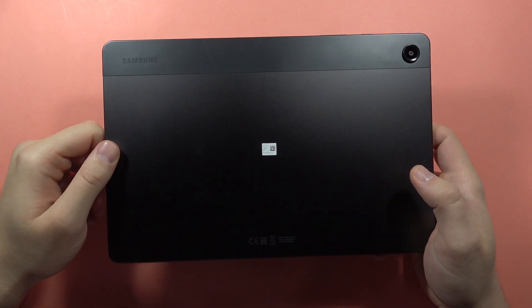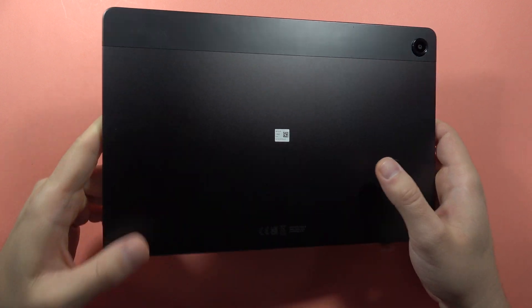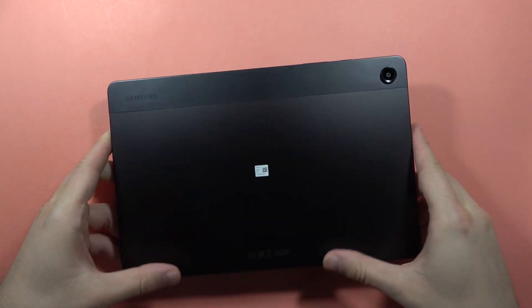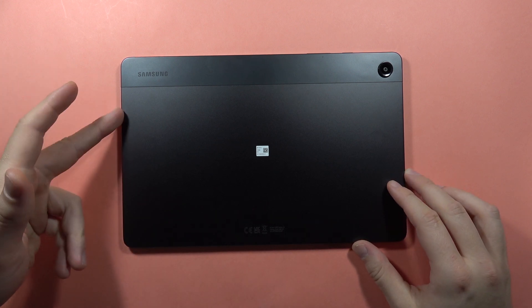If you wonder if the Samsung Galaxy Tab A9+ has stereo speakers, the answer is yes. At the bottom and at the top you can find two speakers, so this device has four speakers — two at the bottom and two at the top.